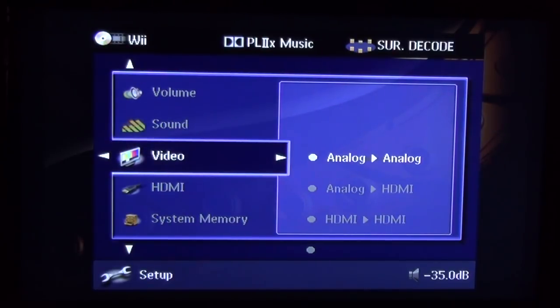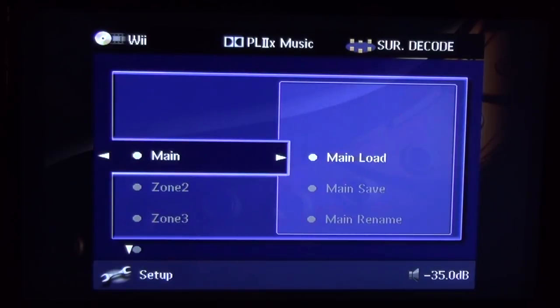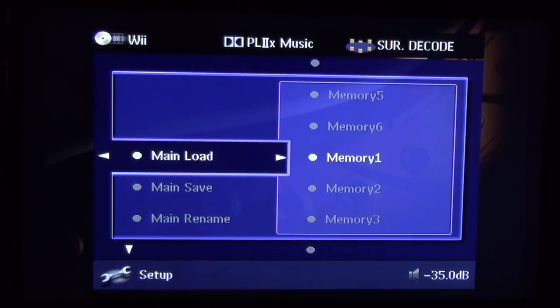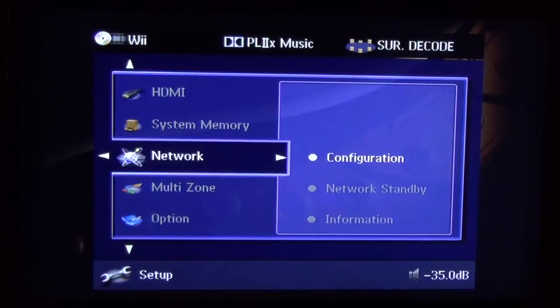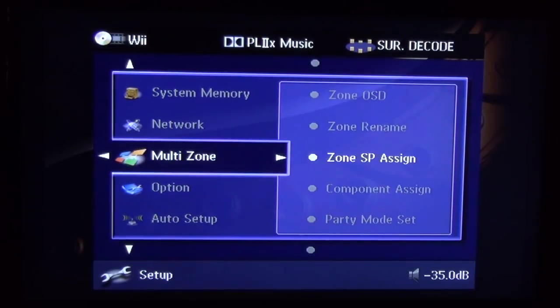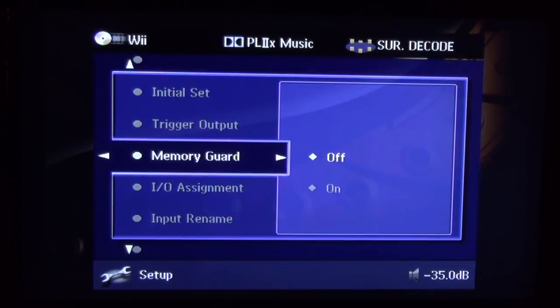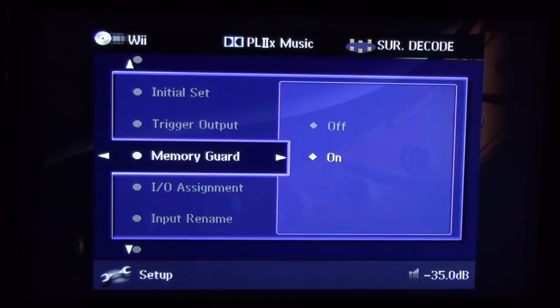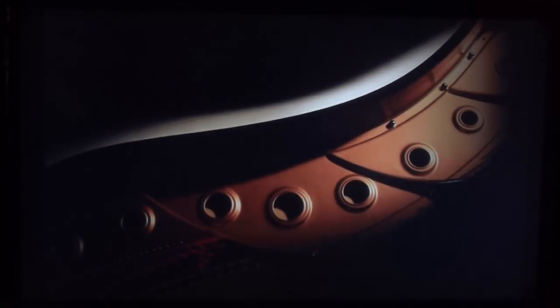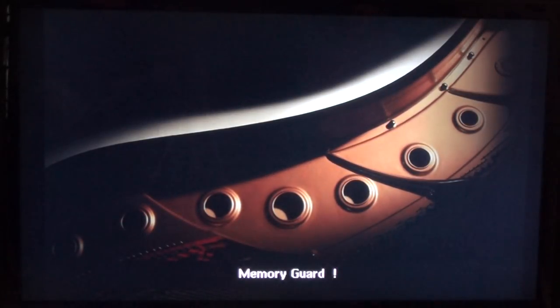When you're done, go into the advanced settings and save everything into memory. That way if somebody messes with your stuff, you can recall your settings. There's also an area to lock your settings — Memory Guard. I keep mine off because nobody in my house knows how to navigate this far into the menus, but if you have kids who like to mess with things, turn it on. That way nobody can accidentally change your channel trims.